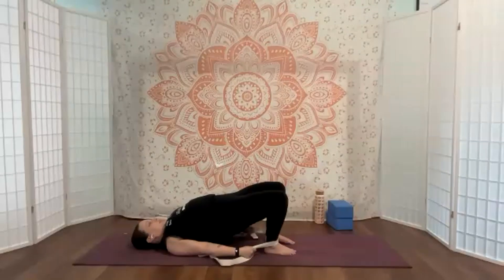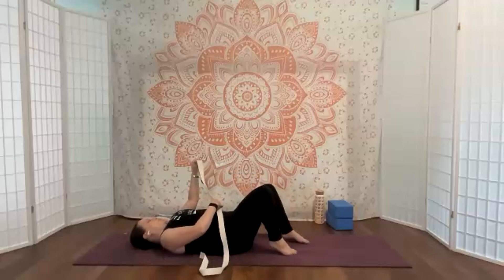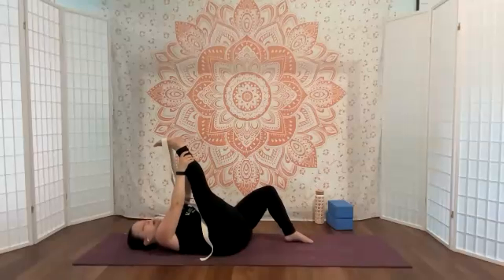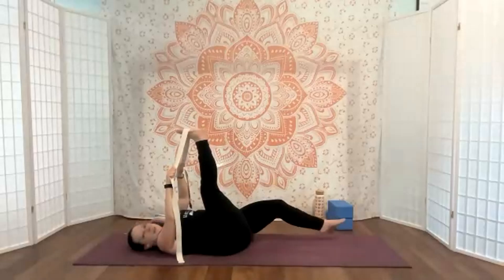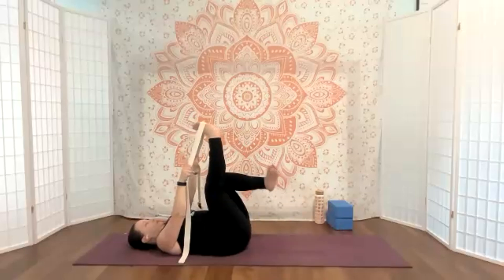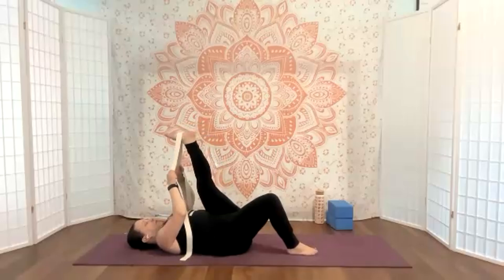From here, once you're ready, we'll take that down. If you'd like to stay with the strap for a hamstring stretch — I think I will stay as well — you can. If you don't have a strap, just take the hands behind your right leg, letting them travel up as high as you can go. Upper body stays grounded, you can point and flex the foot. The left knee can stay bent or long, depending on how it feels on your back. Then from here, switch that out and come to the other side, finding that stretch.